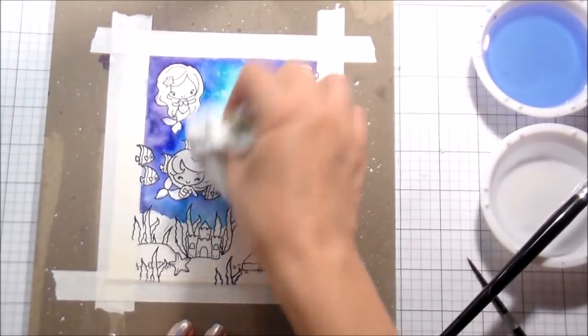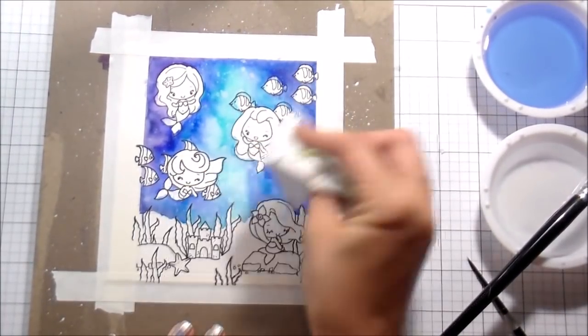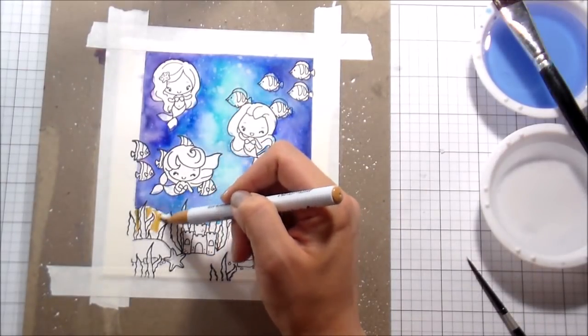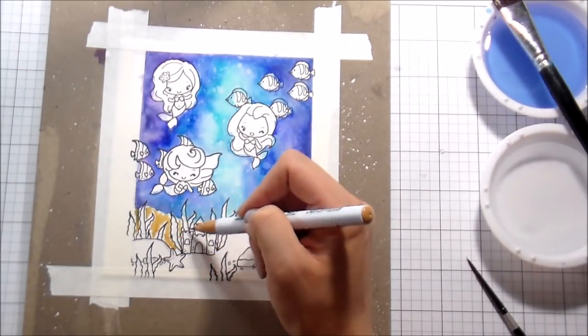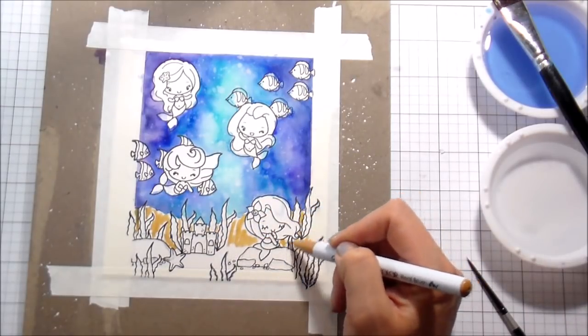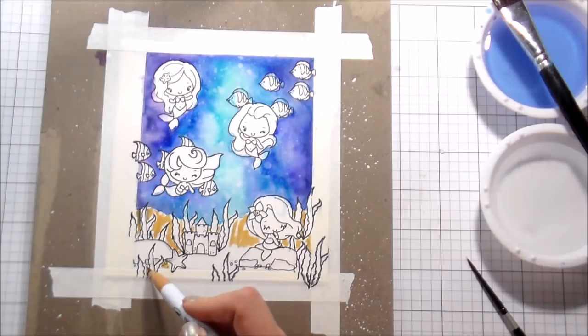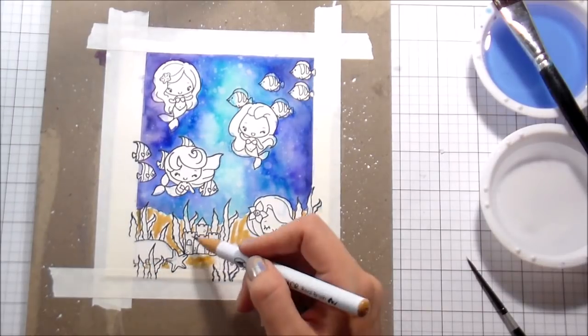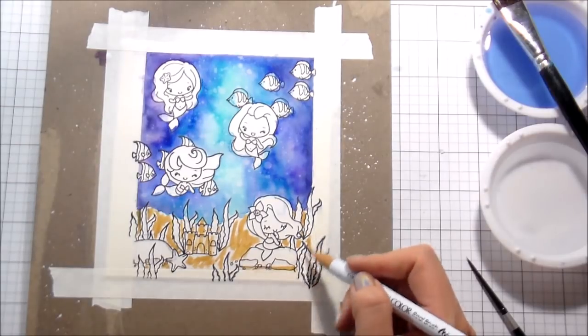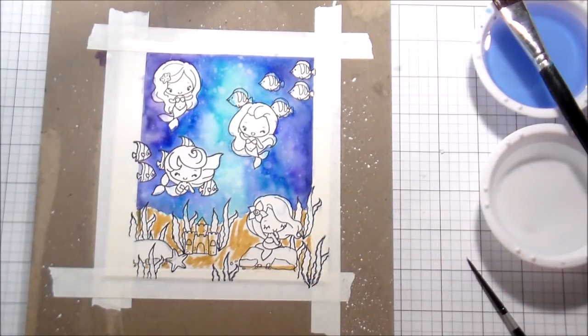I sprinkled on some water and then I'm just blotting that up with a paper towel. This is going to give me those little light specks that you see in the water. Then I'm going to move on to the bottom. We do have the 36-set of Zig Clean Color markers that you saw me show in the beginning.